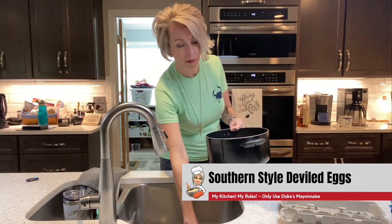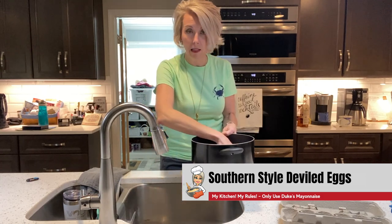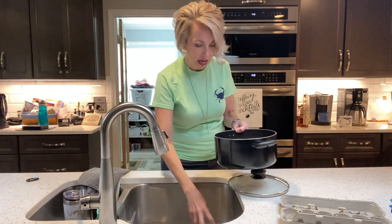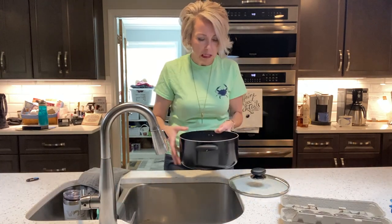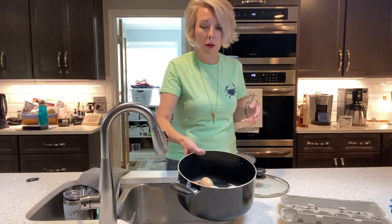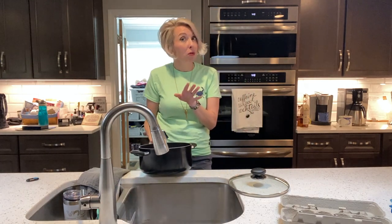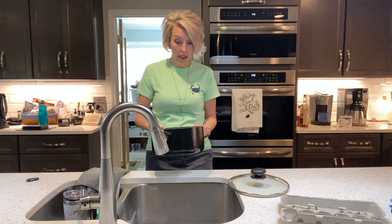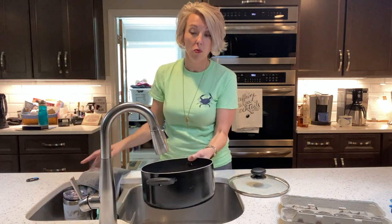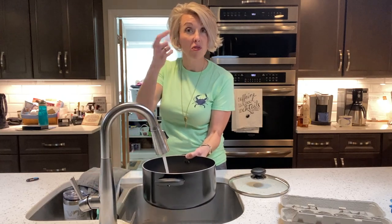Take your nice clean eggs and put them down in the bottom of the pot. What you want to do is make sure they are not crowded. Crowded eggs do not get along well. The bottom of my pot has room to move — if it does not have room to move, you need to remove some eggs. But don't eat them raw — bad idea.